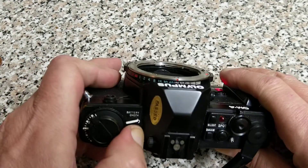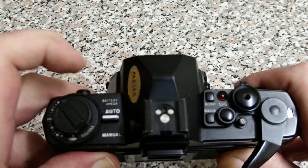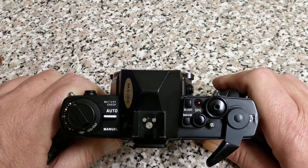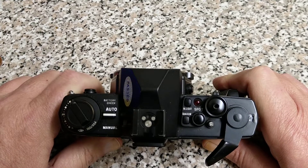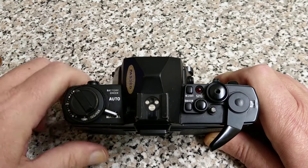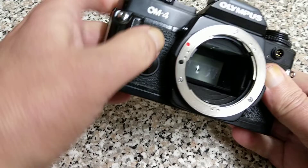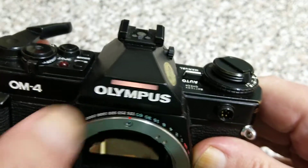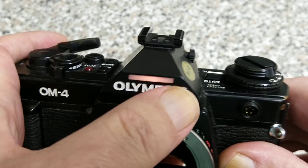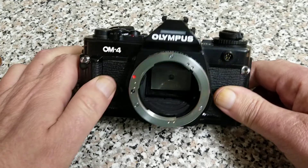So we put some batteries in — you can hear it and the red light's on, so that means we've got juice. In auto mode it is an aperture-priority camera, just like the OM2, OM2N, and OM2SP. It doesn't have the program mode of the SP version. We also have manual, which is match-needle metering. Now we've got a battery in it we should be able to see this — there's a light-up illumination button. It is an LCD so they are quite hard to read; Nikon did the same thing with the F3 and put an illumination system into that.